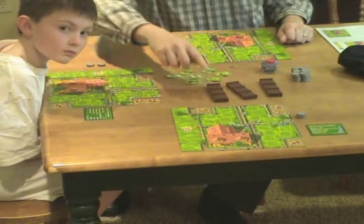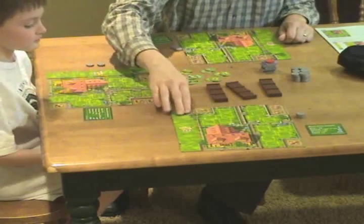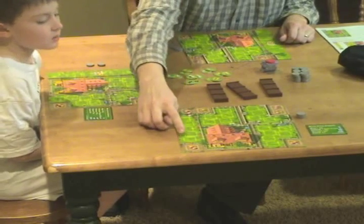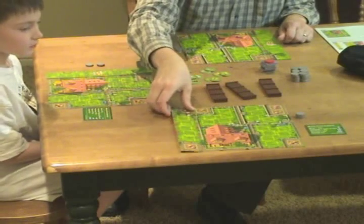The way the zoo works: there's a space for four in one spot, five in another, six in another. You can also, for three coins, flip this over and create a fourth pen which will hold another five. As you fill these up, you get coins for that and we'll show you how that works in a minute.